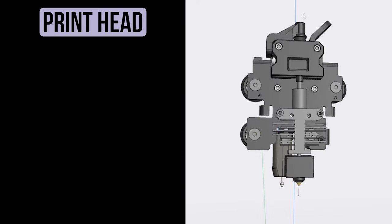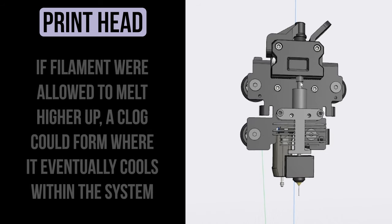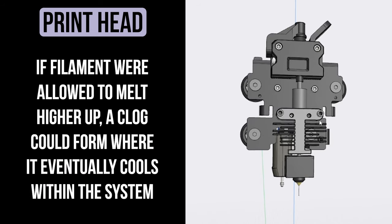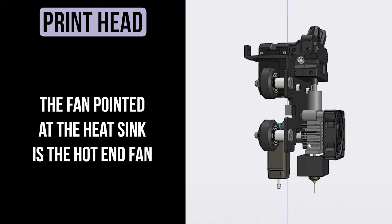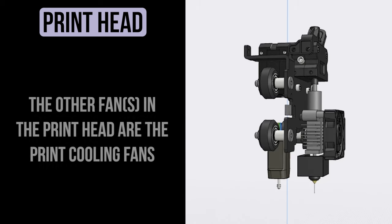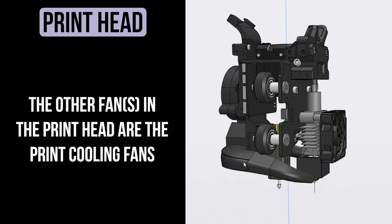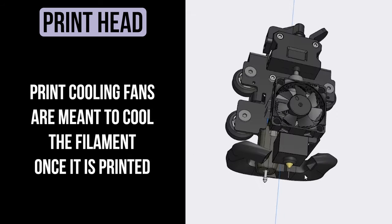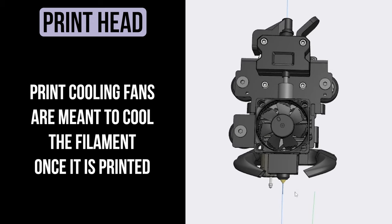Before I mention the next component, I want to go back to the fans. The heat sink is critical in ensuring that the heat from the heat block does not creep upward and allow the filament to melt in the wrong location — we only want filament melting down at the bottom and heading out the nozzle. Melting up higher would cause a nightmare of a clog and prevent printing. One fan in the printhead will be pointed directly at this heat sink — this is the hot end fan. The second fan, or set of fans in some cases, is directed at the print itself so it can cool the material leaving the nozzle as it's placed on our printed object.